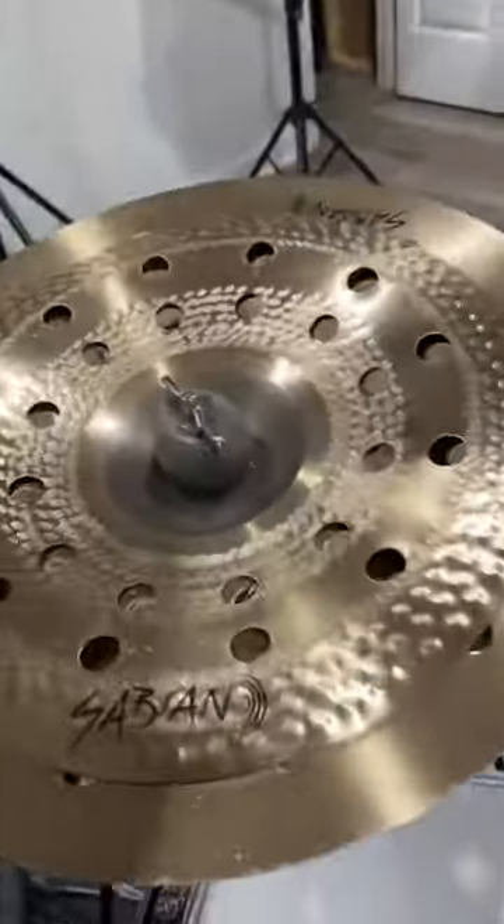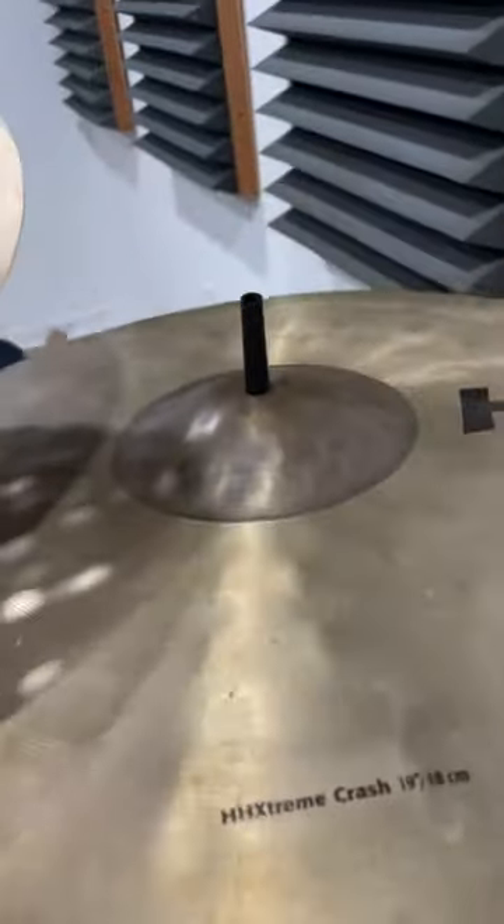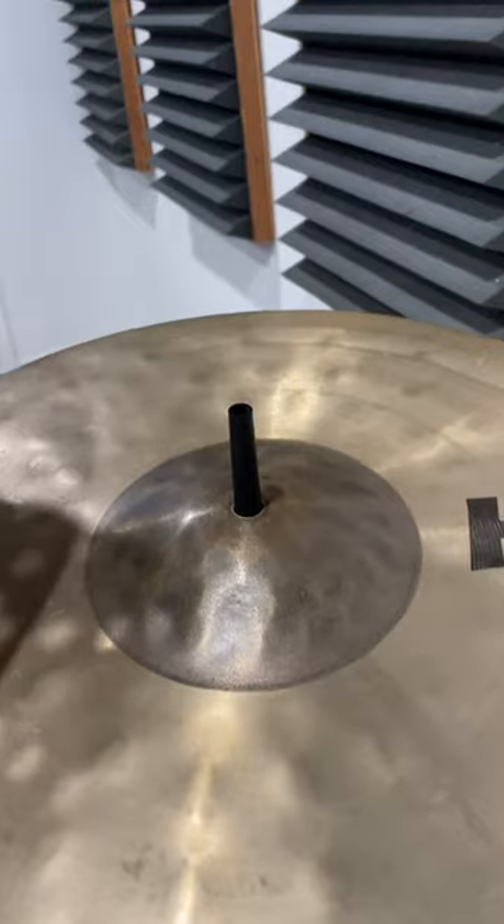But if it's not a hi-hat and it's not a stack, these things work great. The cymbal's loose, it can breathe, it's never going to fall off, and you don't need a wing nut. This is awesome — thanks Glenn!